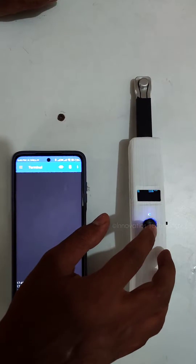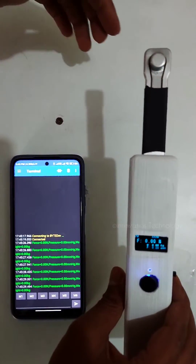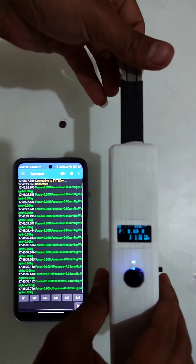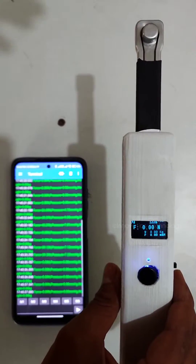Whenever you want to measure, press the button and it will start in measuring mode. You can then start your operations and the data will come in simultaneously.